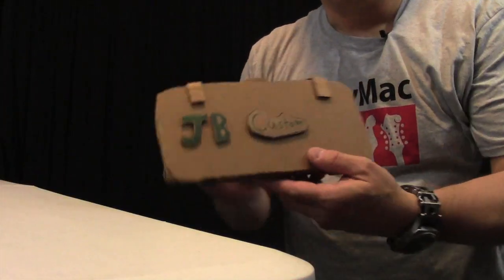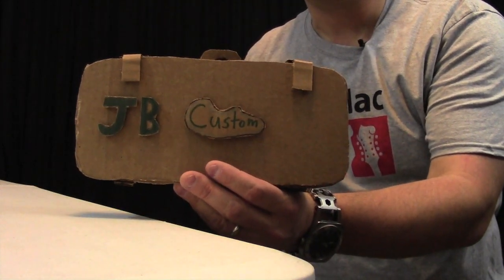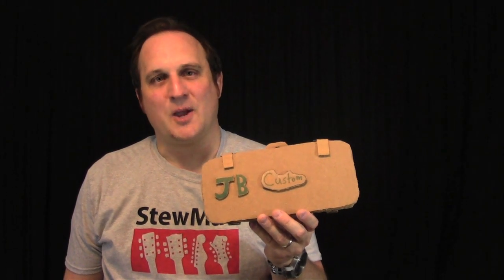Sometimes great things come in small packages. This is my custom cardboard Telecaster made by Joshua's Custom Guitars. Josh is the person behind the YouTube channel Epic Woofer Tester. Let's take a look at his design.